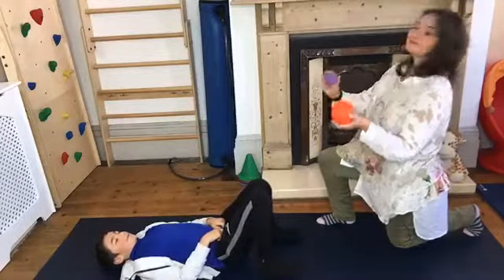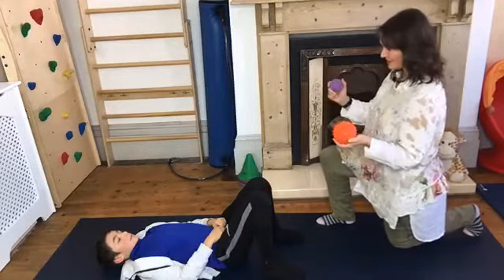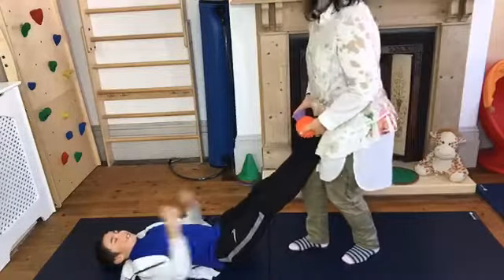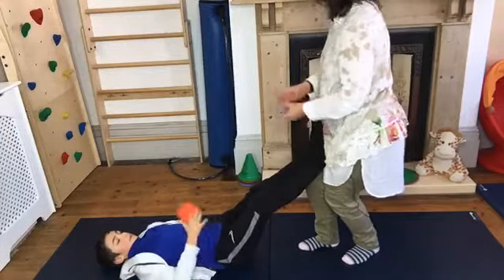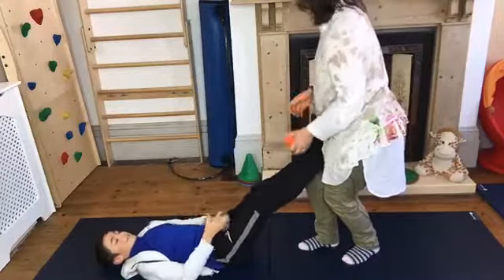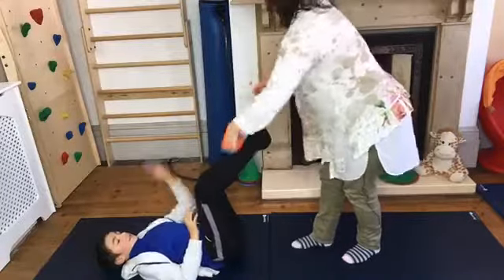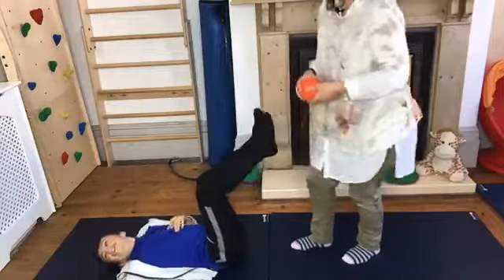This is where we take it up a step — we're going to use two balls, and this is real sequencing and timing. If your child needs you to hold them, then hold them for them. Then you alternate it — so as they throw, you roll. Sometimes it's a bit easier if your knees are a bit further into you. But you get the idea.